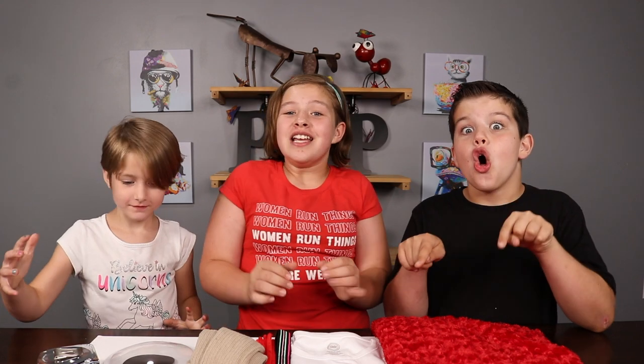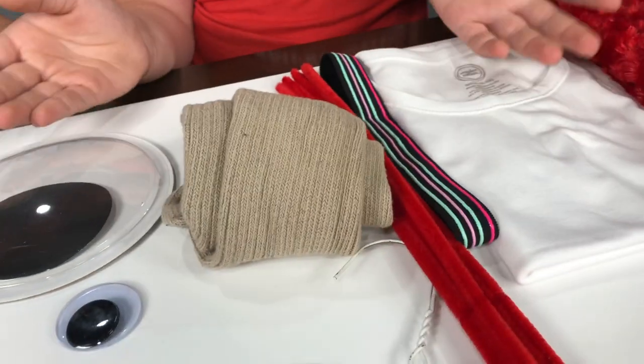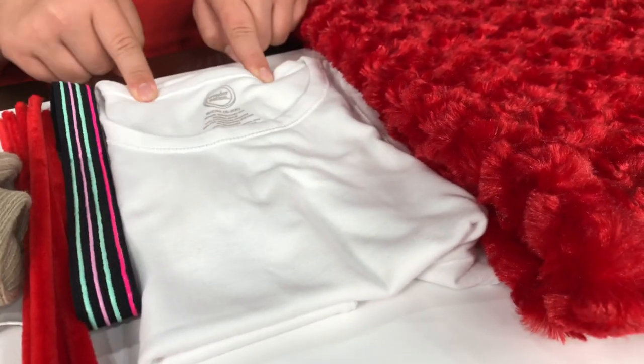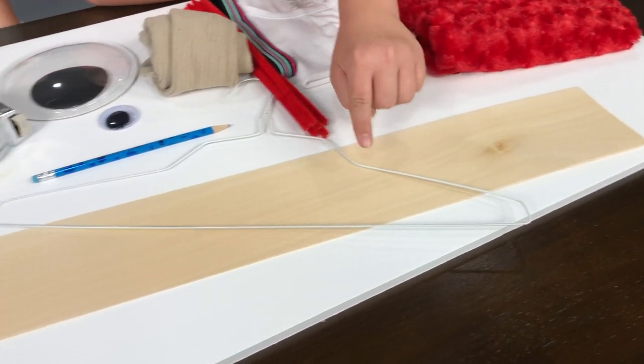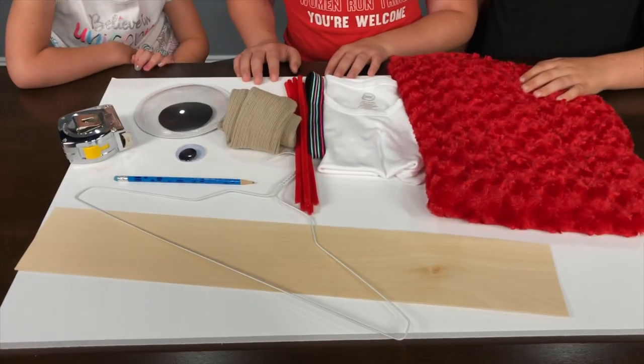We went to the store and bought a ton of super cool things to hopefully make a great Forky: tape measure, big googly eyes, socks, pipe cleaners, hairband, white t-shirt and pants, some super soft material for the arms, some board for the popsicle sticks, a hanger for the hands, a pencil, and some white foam board.